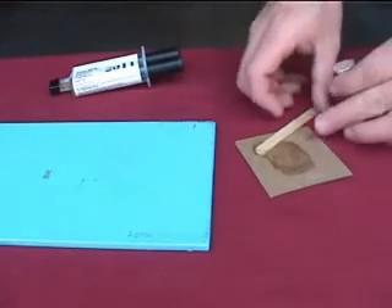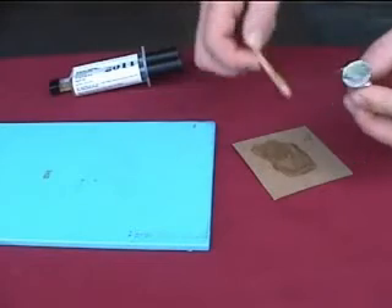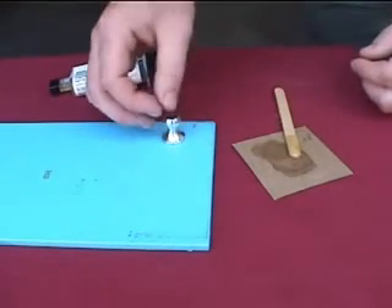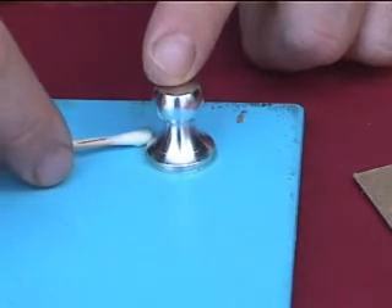A uniform coating of adhesive should be added to the surface of the dolly. When placing the dolly on the surface, it is important to push straight down to squeeze out excess adhesive. Twisting, rocking, or sliding of the dolly may generate undesired air bubbles. Excess epoxy should be wiped away from around the dolly without disturbing its position.